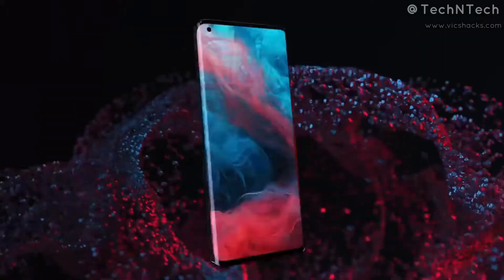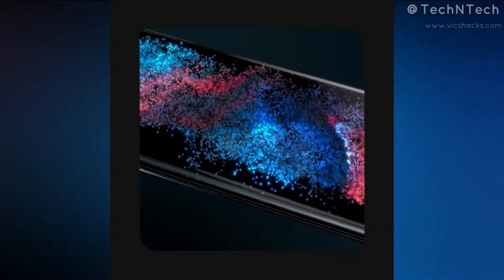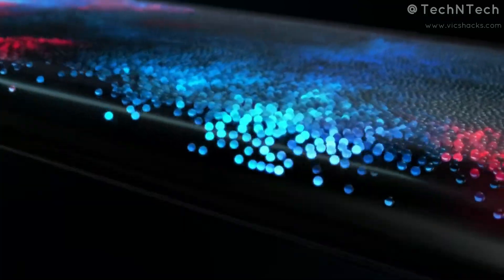In terms of display, the Motorola Edge Plus comes with a 6.7-inch Full HD+ OLED display with in-display fingerprint scanning support. The display features a 93% screen-to-body ratio, a 2340x1080 pixel resolution, HDR10+ support, a curved glass body at the sides, and a 90Hz screen refresh rate.